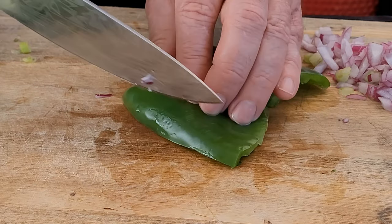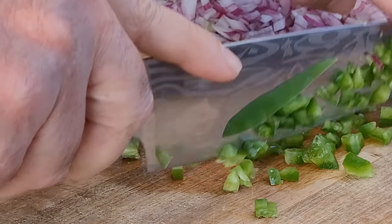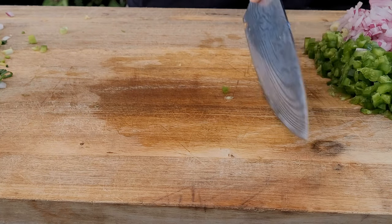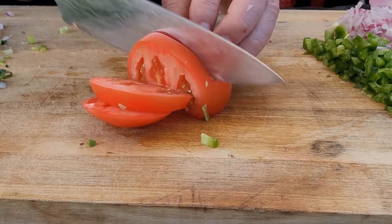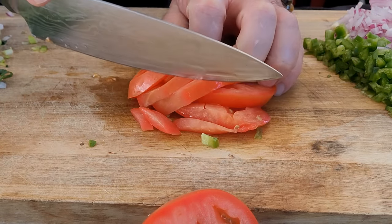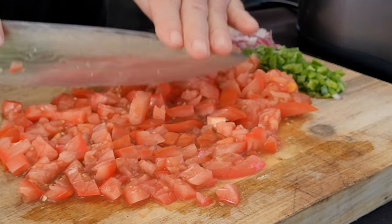Jalapeño — you knew I was going to have one of these. We'll just slice it up and then dice it. Let's get our jalapeño out of the way, then I've got some tomatoes. I'll just play it by ear — two or three. It looks like two tomatoes is going to be plenty.